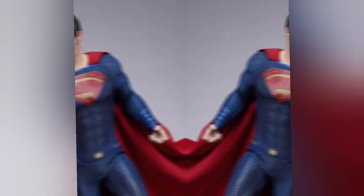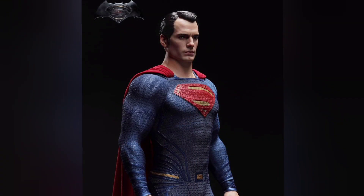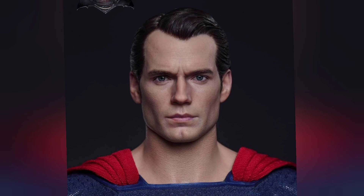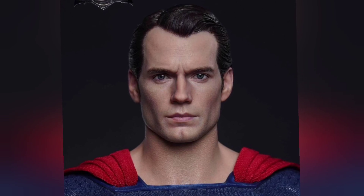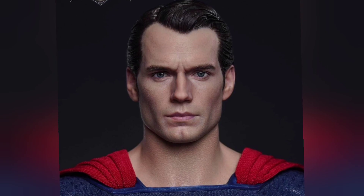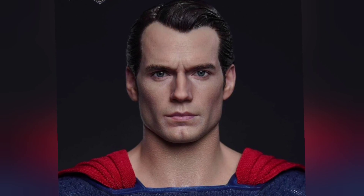Obviously there are going to be two different portraits — an angry one and the classic Henry Cavill portrait. Look at the suit — I think it looks very, very good. I don't claim to know if it's 100% accurate, but from what I remember from the movies it looks really good. There's going to be some Henry Cavill love here because we're not going to get him as Superman anymore, so opportunities to get items of him are going to be less and less.